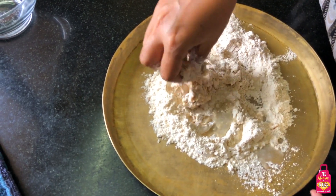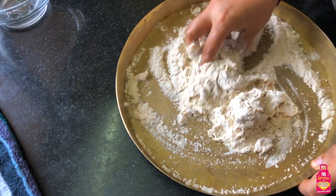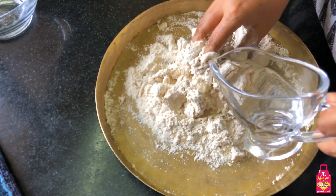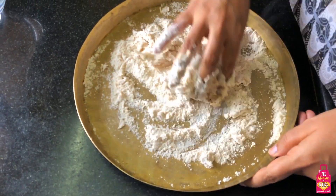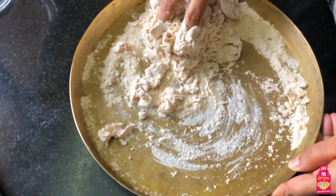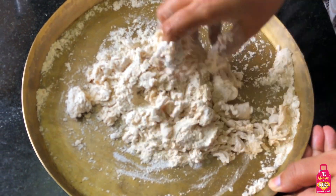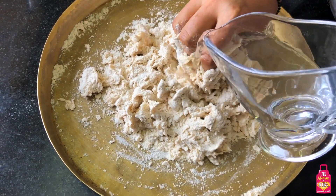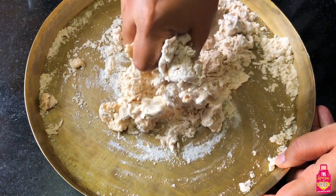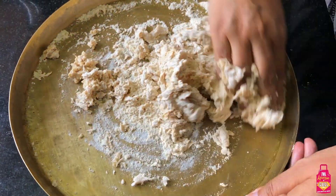Start slightly mixing the atta or your whole wheat flour with the water - a few drops or maybe a few tablespoons at one go. You can see the amount I'm putting - it's not too much, it's very little. I'll just keep moving my hands to mix the dry flour with the wet. I have taken about a cup of water but I'm adding it gradually. Your atta might need a little more or a little less - it depends on the flour, so just put little by little and see it get combined.